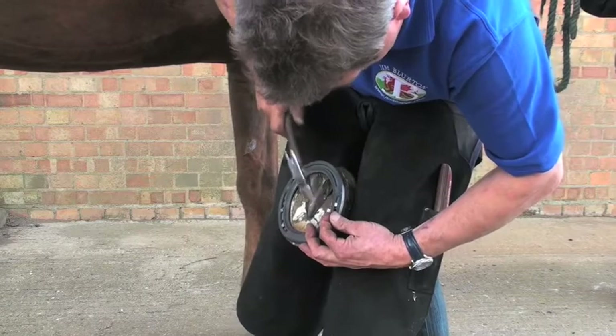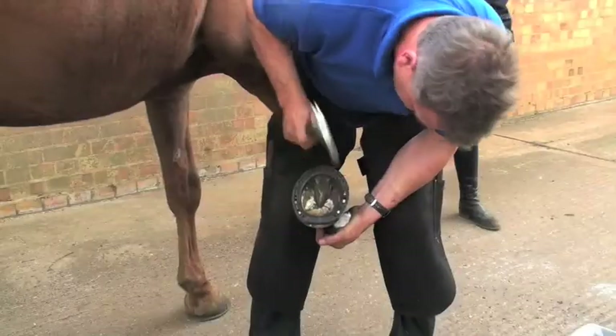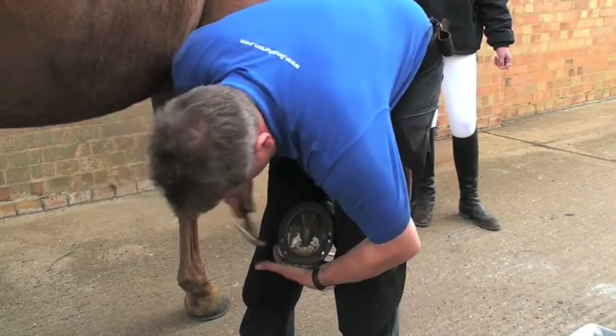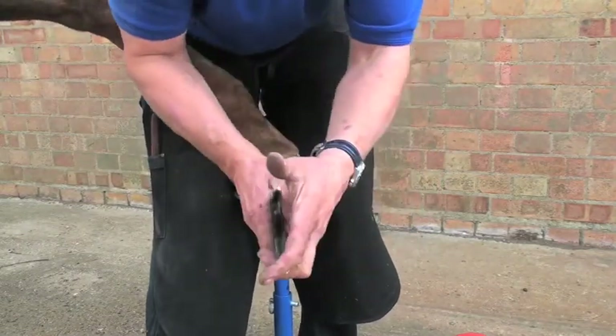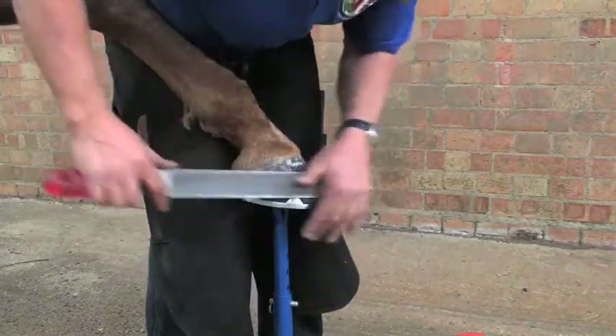Once Jim is happy with the fit, he nails the shoe on. The pitched nail holes built into the shoe make nailing on easy and help maintain a strong hoof capsule. With the shoe nailed on, Jim clenches up, rounds the toe and finishes the foot to the high standards you would expect of a world champion farrier.